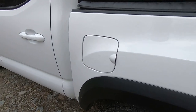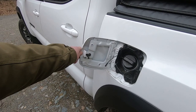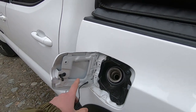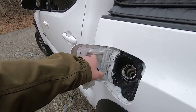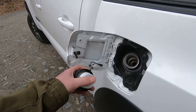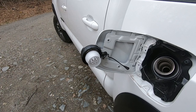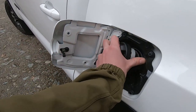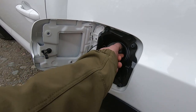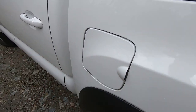Getting to the gas cap — there's no button or release on the inside of the vehicle. Just open the flap and turn the cap. There are little storage accessories online for this area to hold the cap while filling up, but you don't need them because the cap just clips right into the flap. Put it back in, turn it, hear one click, and it's tight.